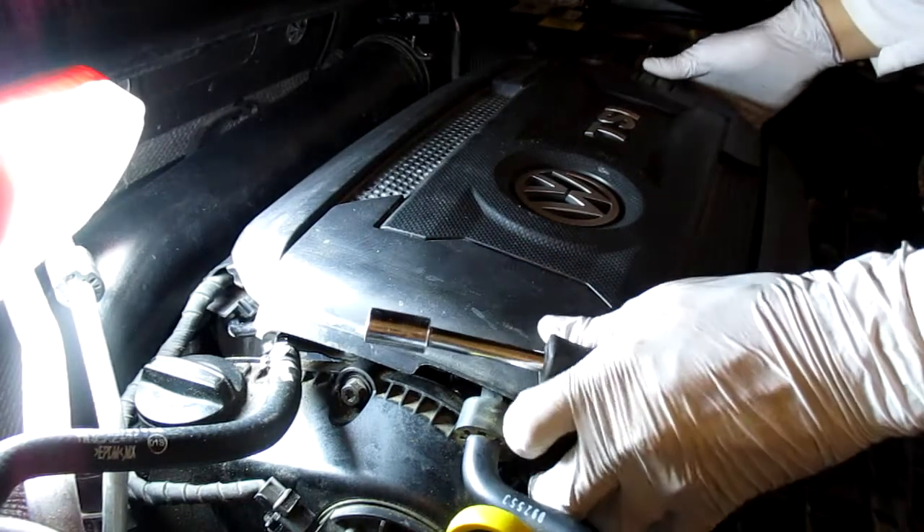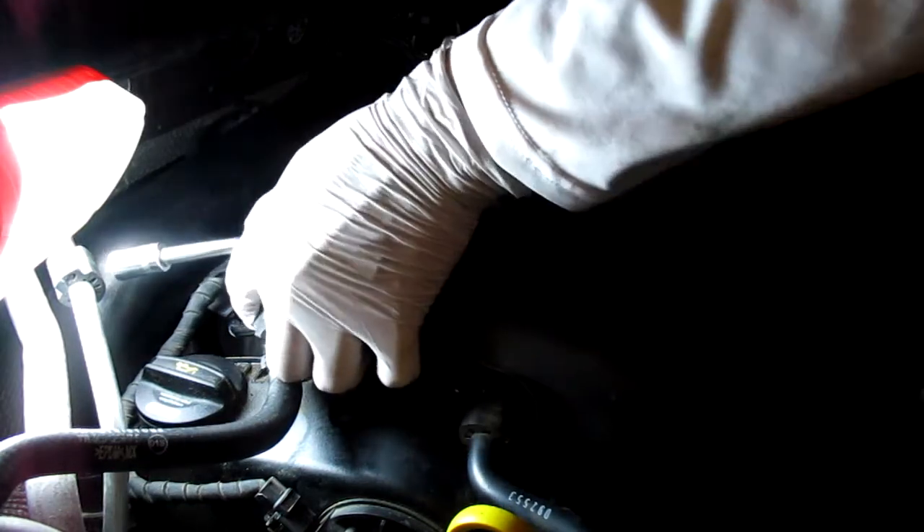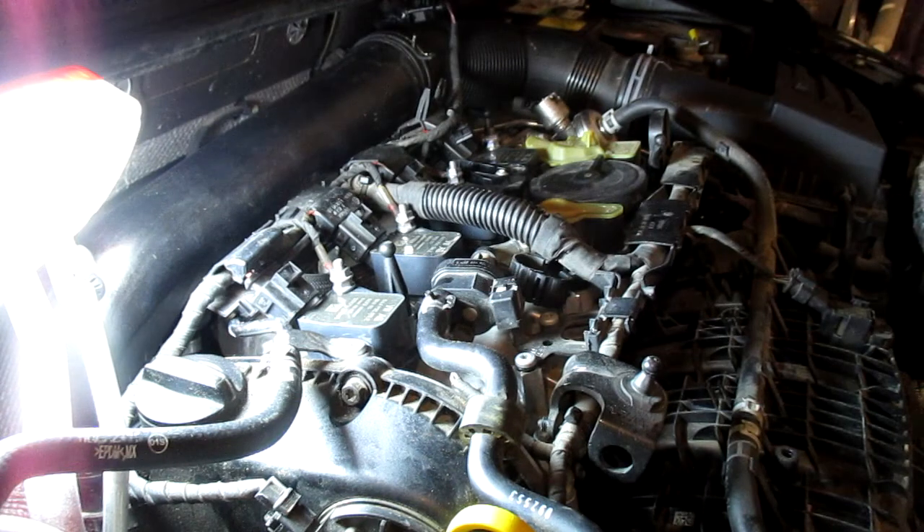Take the valve cover off evenly — both hands, pop one edge off. These are delicate, especially if they're old and brittle depending on how old your car is. I lost a little battery bolt down there, exactly why I mentioned the extension magnet — I'm always losing stuff.